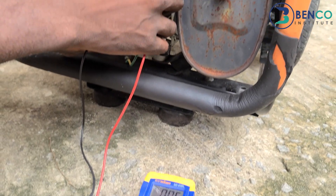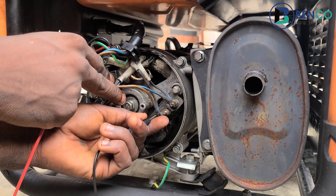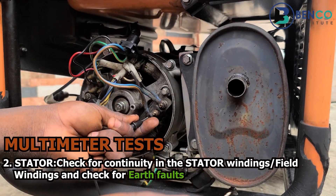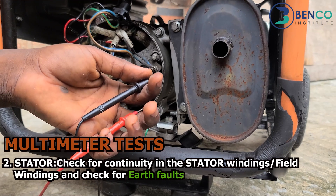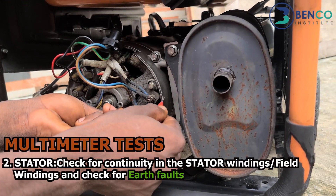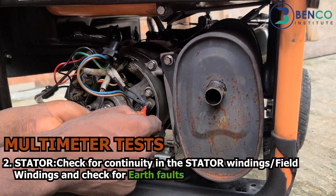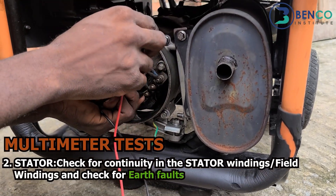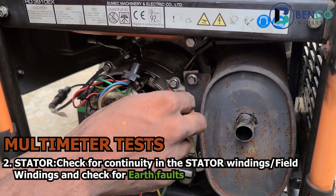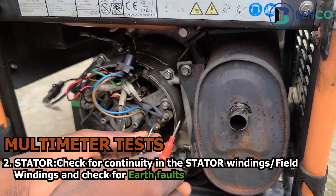You will notice there is a reading — it's showing the winding is continuous. Another thing you should always do while testing the stator for continuity is also test for a ground fault or bridge. When you put your probe on one of the wires you just tested and then touch it to the frame of the stator coil, if it reads continuous there as well, that means the windings of your stator may have bridged to the frame — which shows your stator is faulty.